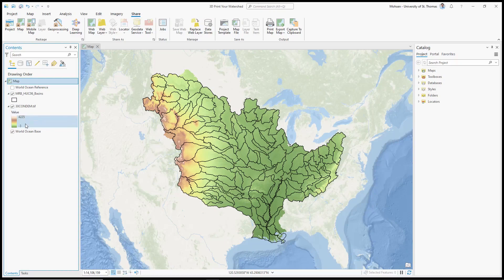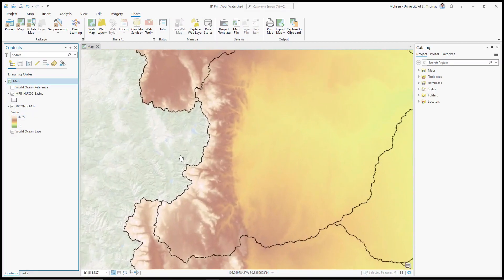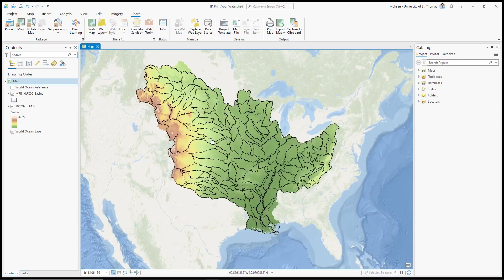The elevation ranges from negative three meters below sea level all the way to 4,225 meters above sea level. Dark green represents lower elevation areas and, as we go through the spectrum, white represents higher elevation. What we are going to do is select one of these polygons — it could be any polygon — and clip the entire digital elevation model based on that polygon.